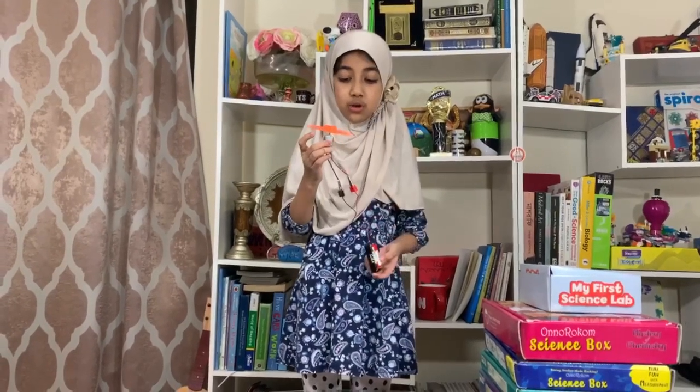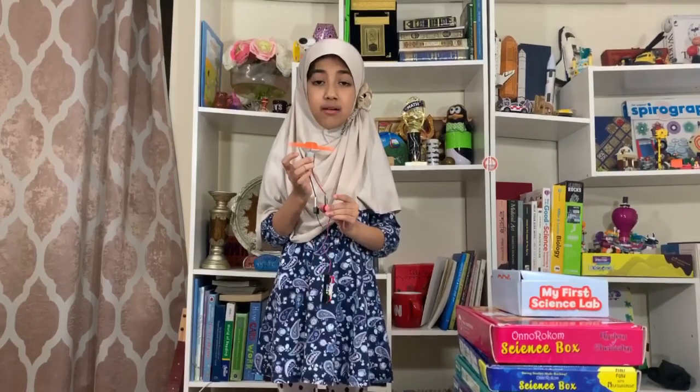So as you can see, now you know how to build a fan. I hope I can show you more experiments so that you can be more amazed. Assalamualaikum.